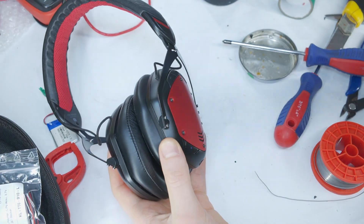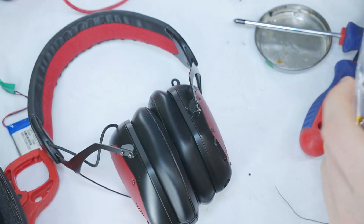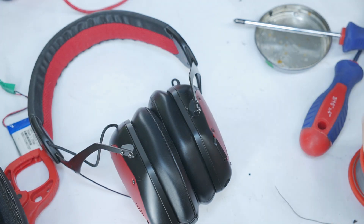If you notice a difference in sound between the stock and replacement speaker, I recommend replacing the other stock speaker with an aftermarket driver as well to ensure balanced and symmetrical sound.